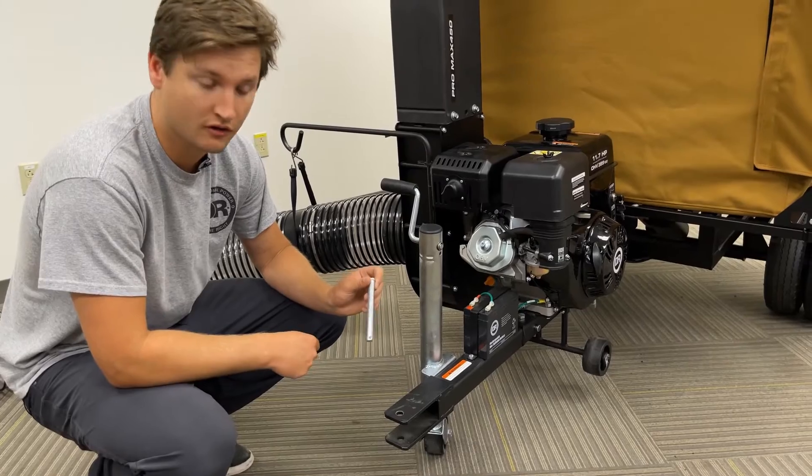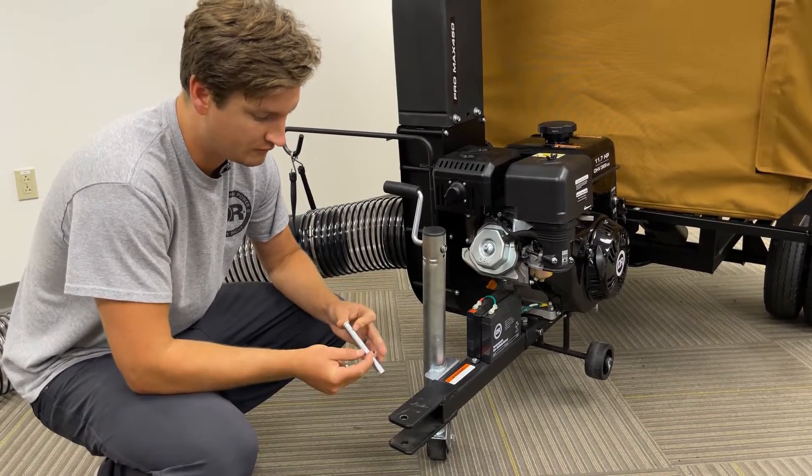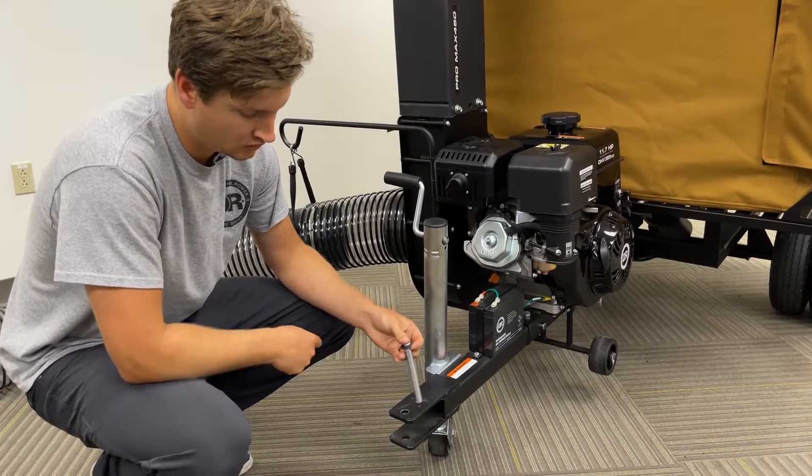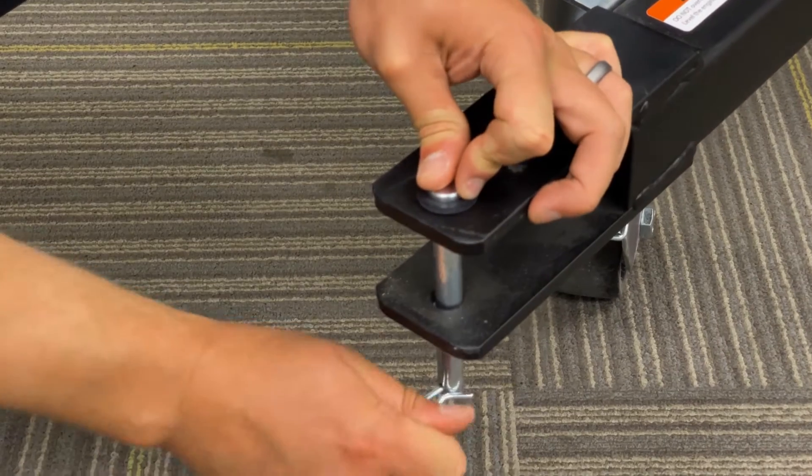The last piece of hardware you'll need is your hitch pin and a rubber washer. Slide the rubber washer over the pin, drop it down on your hitch, and leave your hairpin clip on it until you're ready to tow.